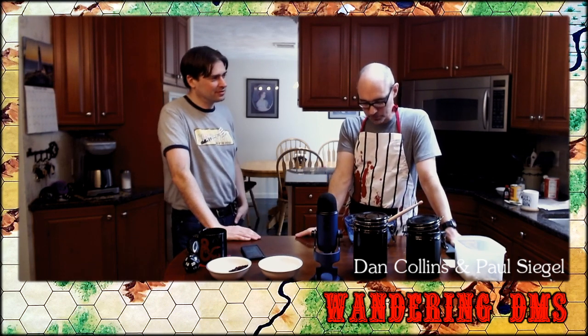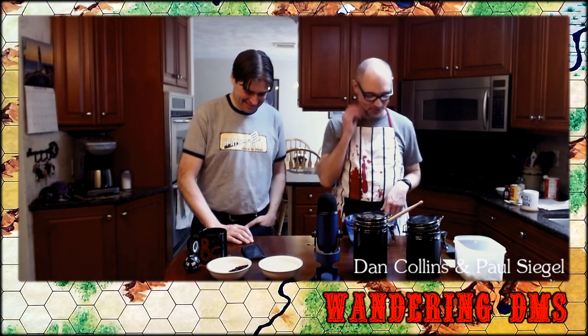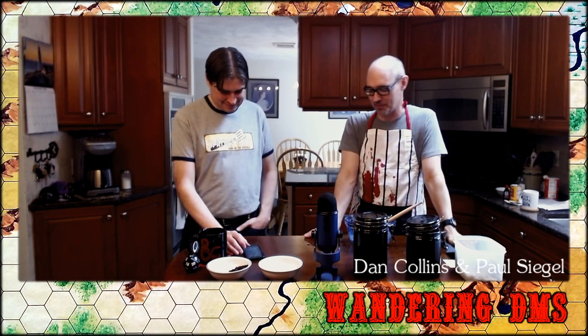Did you happen to set a timer for the cookies? Mentally. Well, we're going to see how good Dan is. At 1:52, they're supposed to be done. Usually I have to check. Hopefully we'll be able to eat them a little before the end of the show.